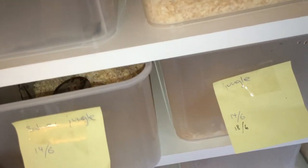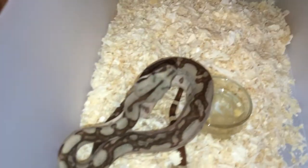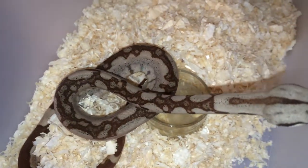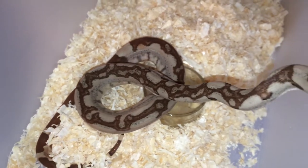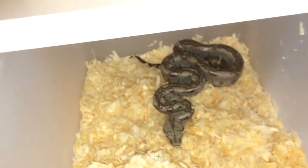I'm just gonna show you some of the babies we got from our last litter — from a jungle possible het Nora to a double het sunset hyperhawk. This guy I decided to keep. He is just one amazing jungle — look at this pattern, it's crazy. Some of them have already fed, including this guy.